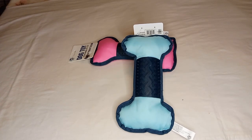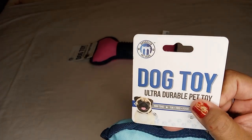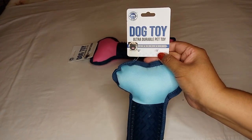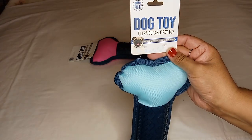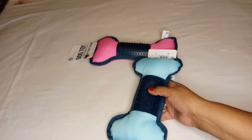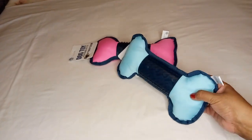Hello everyone, welcome back to my channel! Today I have another Dollar Tree haul for you. The first item is a dog toy from the brand Brooklyn Pet Gear — ultra durable pet toy. It's non-toxic and great for tug, toss, fetch, and dental benefits. It's a nice good size, perfect for your large dogs, and Dollar Tree doesn't give you much choice for larger dogs.